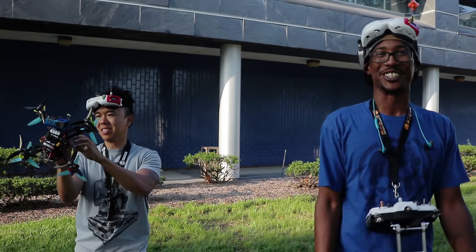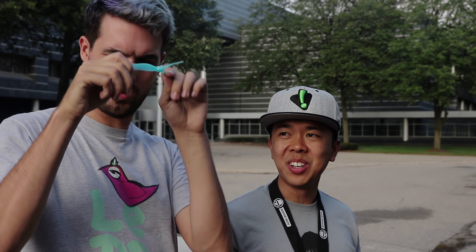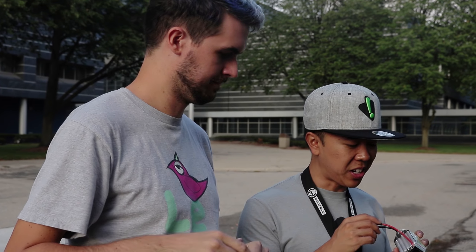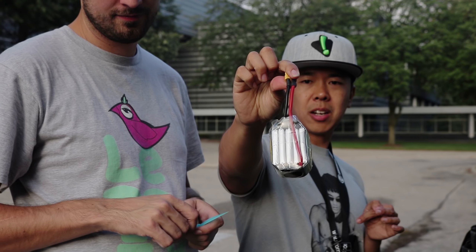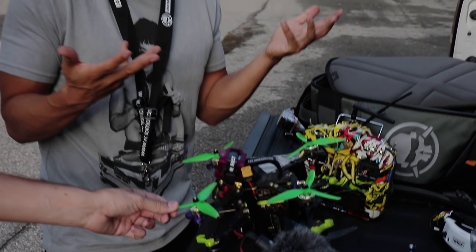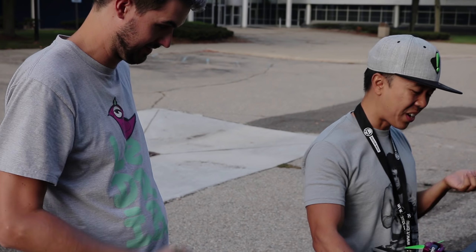Originally I was thinking let's put on the more aggressive pitch props, make more thrust. I'm carrying basically two of me. But I totally forgot that these props — they're these 5.1 by 5.1, so they're really, really aggressive and very amp hungry. That's what happens when you take a battery down to like 10 volts — it gets a little pissed. I'm gonna go back to some very low pitch props. I just don't know if it's too much now and I don't even know if I'll be able to lift, but we'll find out.